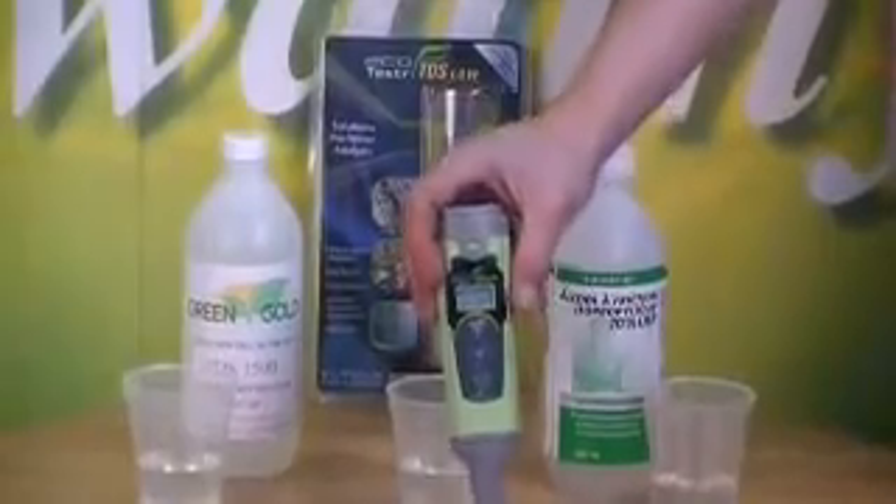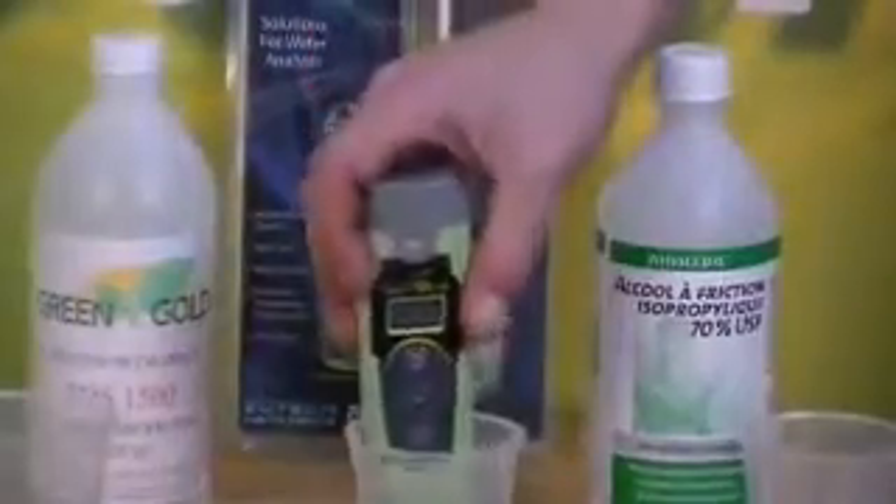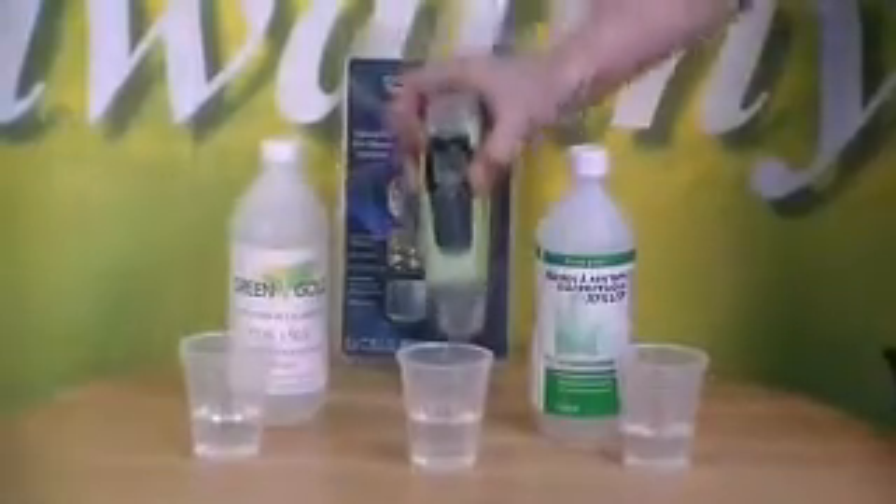After you're done putting it in the alcohol for 5 minutes, you rinse it in your water for about 2 minutes by stirring it around like this. After that, make sure all the water is off of it — just shake it a bit like this.